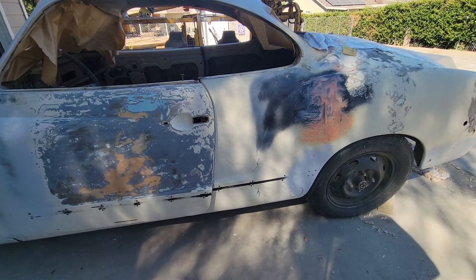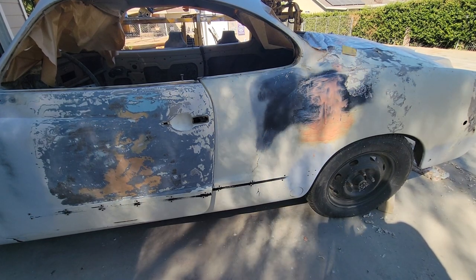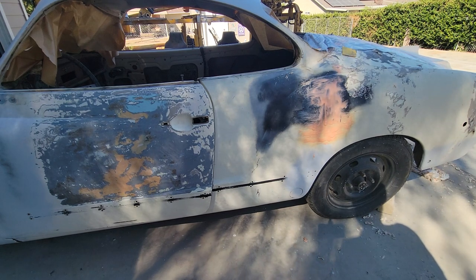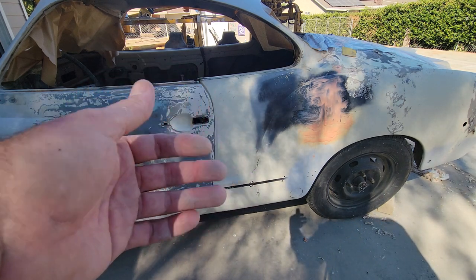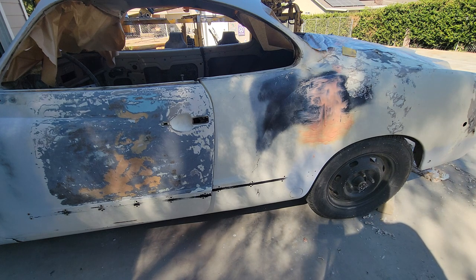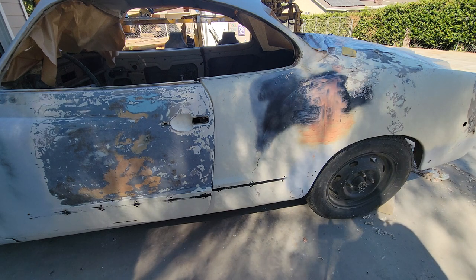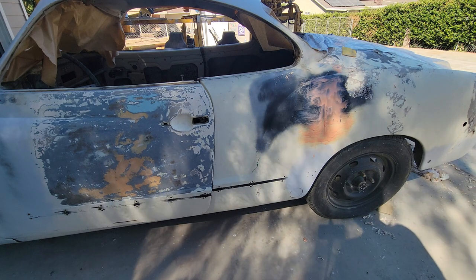One area where this stuff worked really well where other strippers didn't was on filler. When it hits filler it seems to just dissolve it — you come back and the filler just comes right off. With regular stripper it only takes off a thin layer of the filler, but with citrus strip the whole filler just dissolves and you can take it right off with a razor blade. It is a little more effort scraping the paint off compared to other strippers, but when you weigh out the toxicity, it's about the same overall for the synthetic enamel paint I'm doing now.